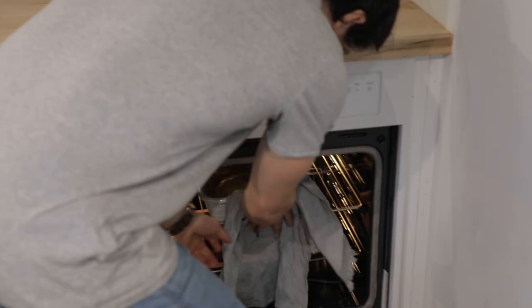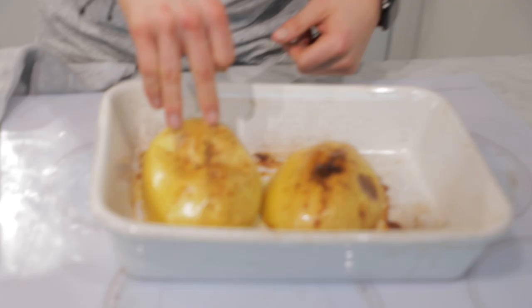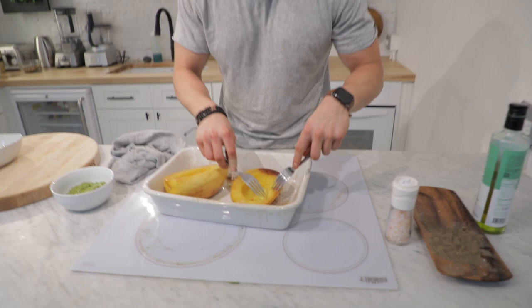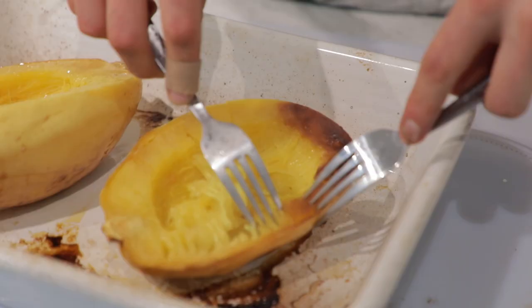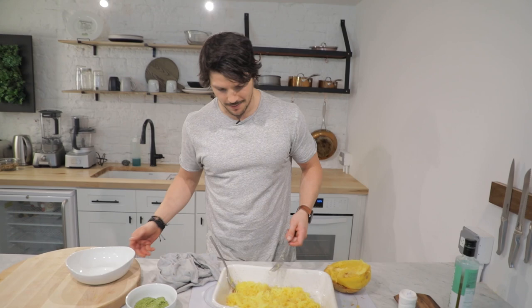It's been 40 to 45 minutes — time to check on our spaghetti squash. A good way to check is by touching the surface; nice bit of resistance. Now the fun part: turn it upside down — steam, welcome to the party! It's really hot. Get a couple of forks and start to slowly peel away, and you'll notice automatically you get beautiful strands of spaghetti — hence the name spaghetti squash.